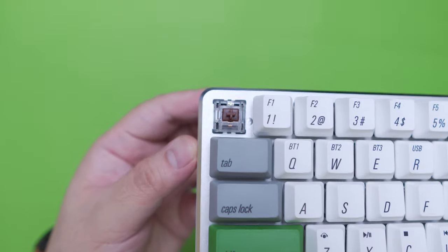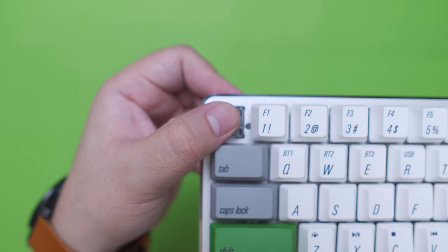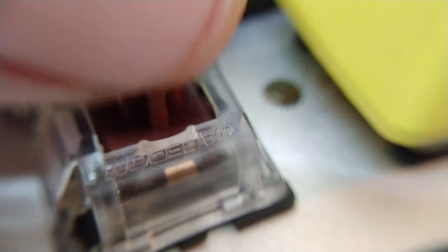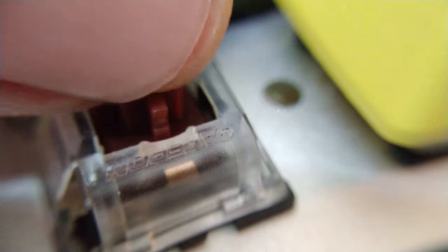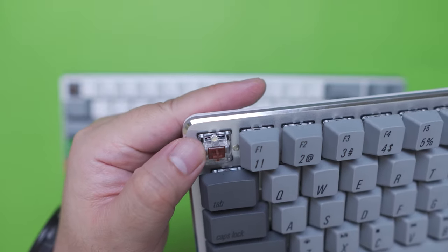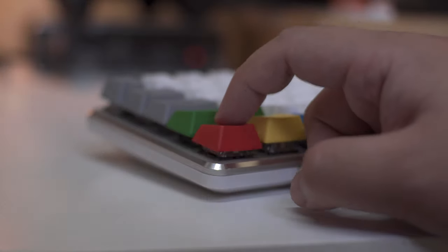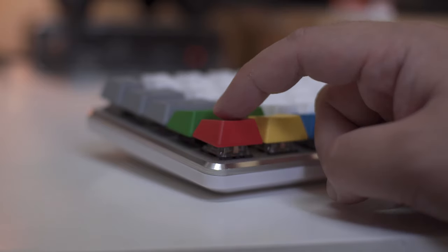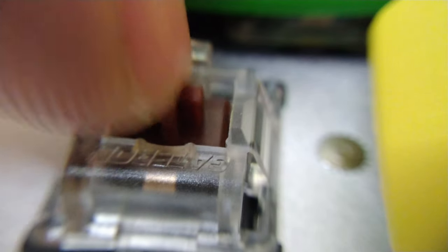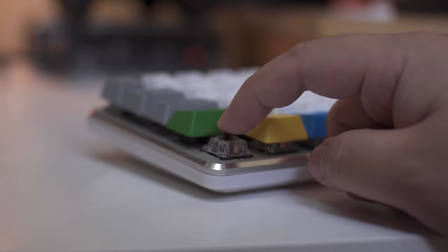In terms of the switches, both these keyboards have Gatron Brown switches which are tactile and have an actuation force of 45g. Since it has a tactile bump — albeit very subtle compared to Cherry MX Brown — it feels a little bit heavier than a 45g linear red switch. Gatron Brown is actually my favorite switch because it is a good middle ground between the linear red switch and the clicky blue switch, making it good for both typing and gaming. Both these keyboards are available in blue, brown, and red Gatron switches.